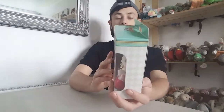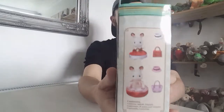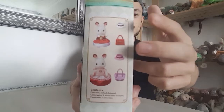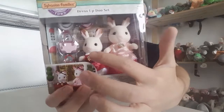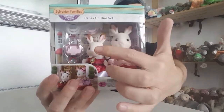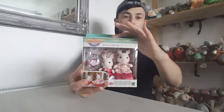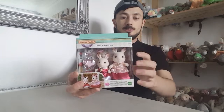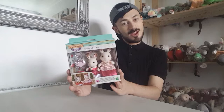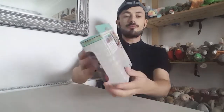The accessories include some hats and some bags — you get two bags and two hats. And then there's a mum rabbit and a daughter rabbit. I love the town series; I love the packaging with the turquoise colour and the gold trimming band going all the way around the box.